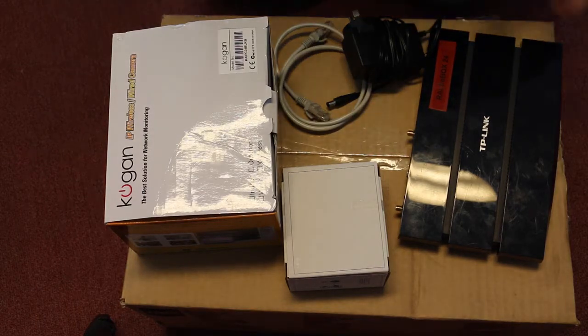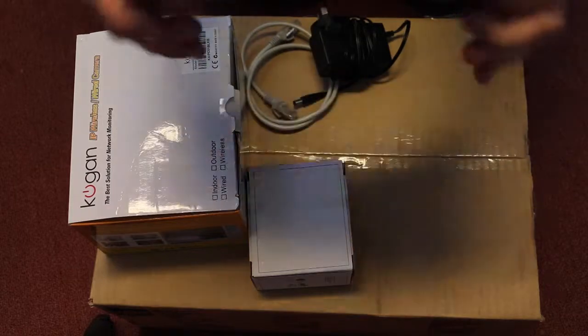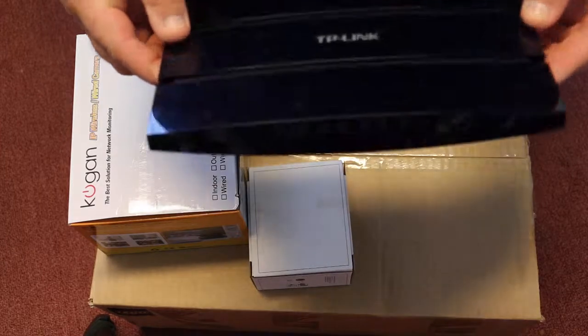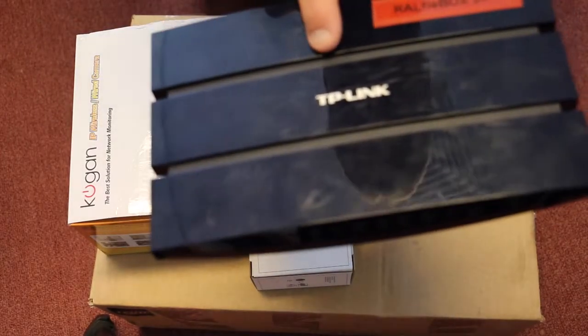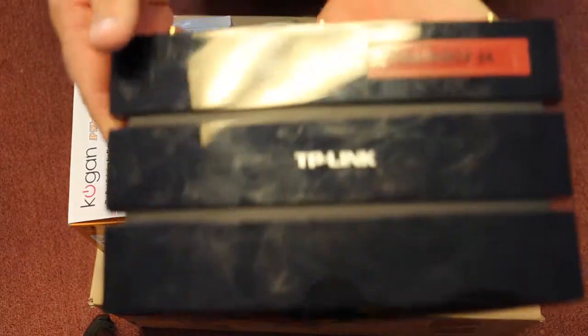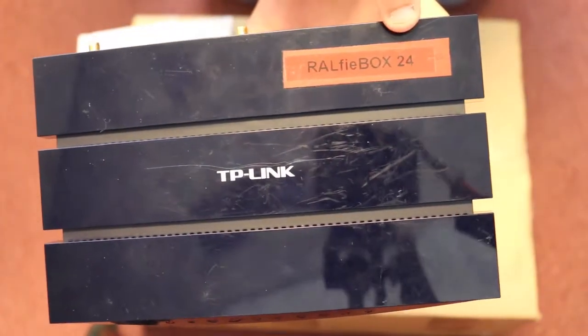Basically, what you're going to get in the Ralphie Box Pack is, the very first thing, a Ralphie Box. So what we've got here is a special router that's been reprogrammed to work with our system. It is an ordinary TP-Link router as you'll see here, but it's been configured up to work with Ralphie. You'll note that at the top of all of our gear there is a number — in this case it's Ralphie Box 24.